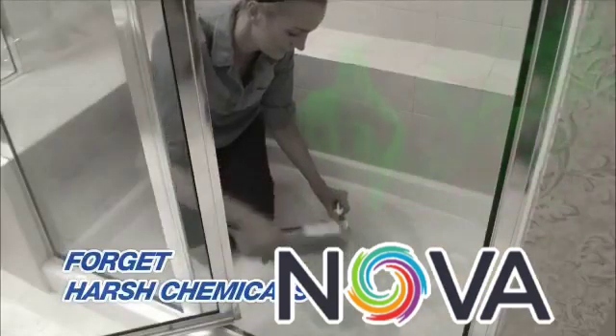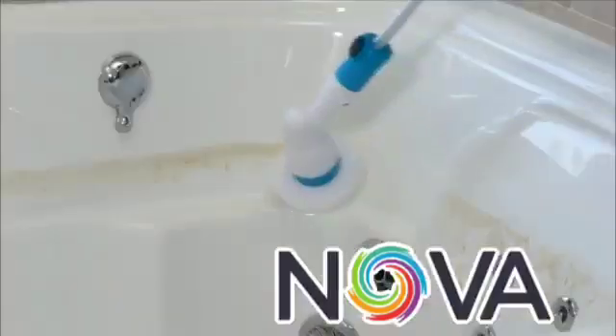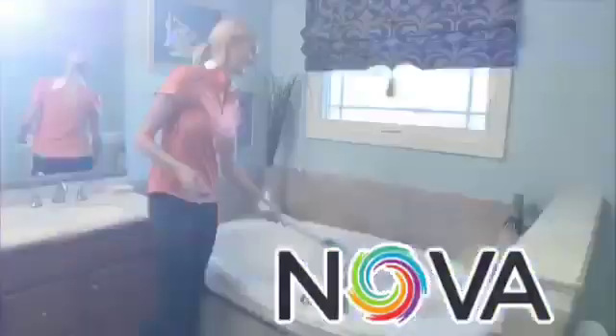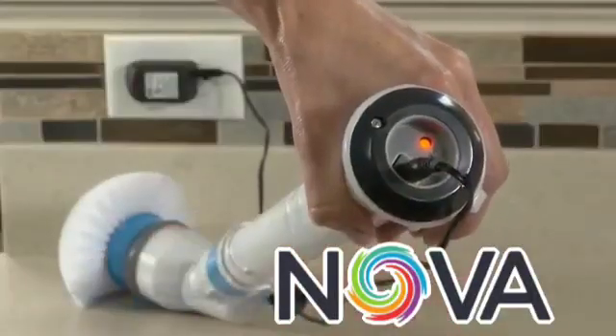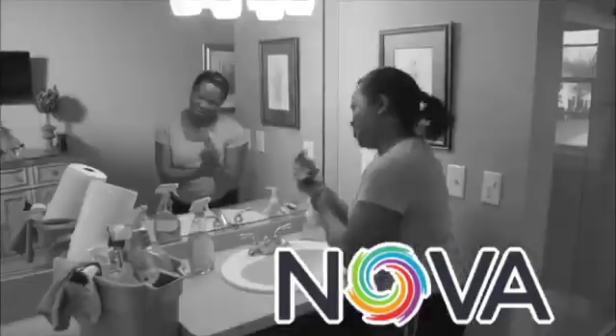So forget harsh chemicals — restore the shine and luster of any surface in a flash. You'll never need batteries because it's completely rechargeable. Cleaning doesn't have to take all day; there has to be an easier way.